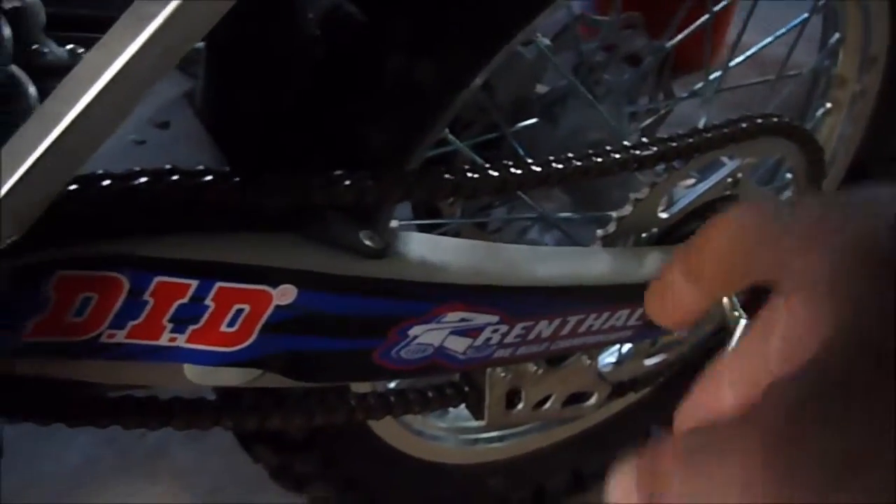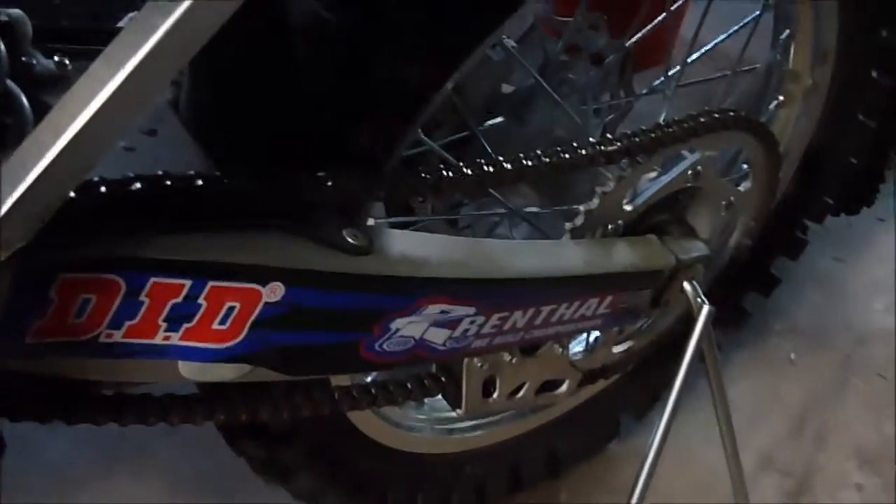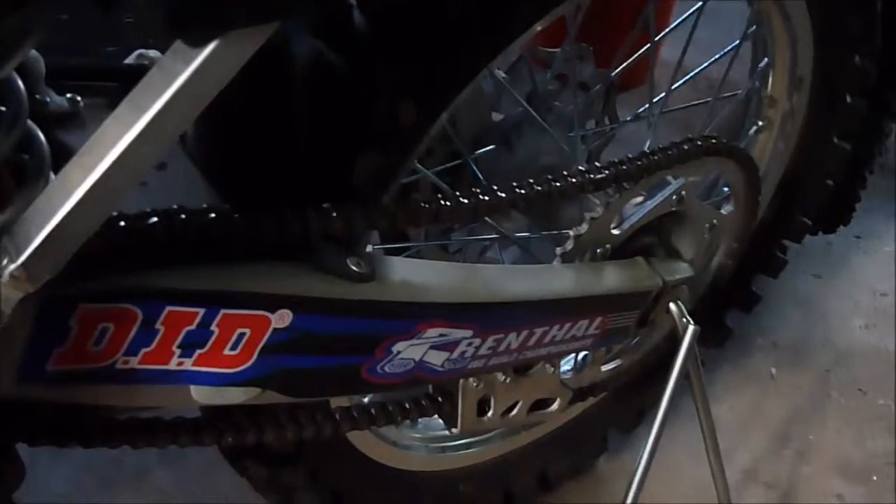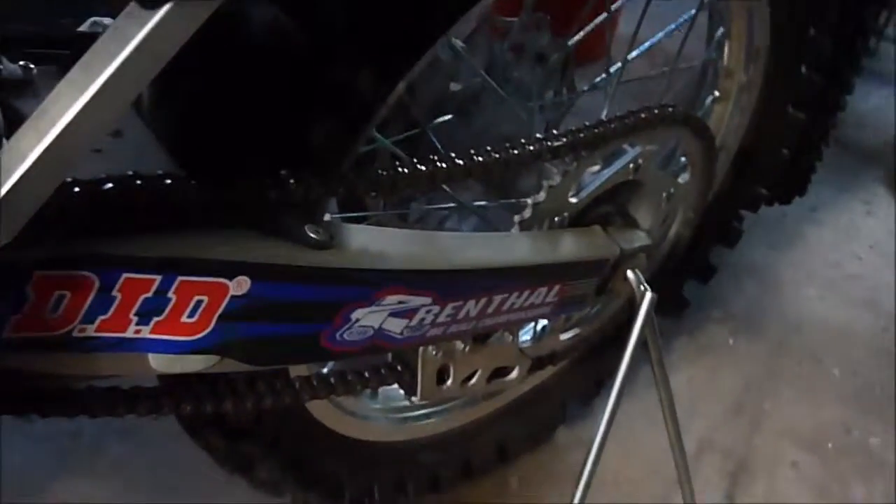That would be one of my final steps. You could also add two teeth to the rear sprocket, which would help you get out of corners a lot faster. That's my idea — let me know what you think if that would be a cheap mod. Thanks for watching!